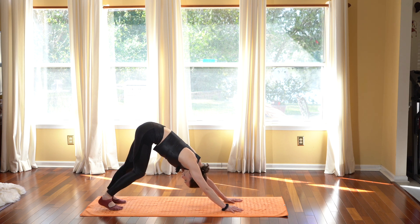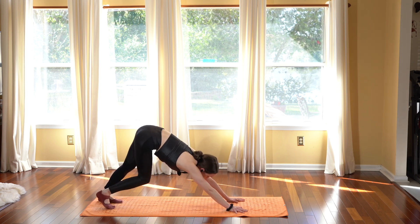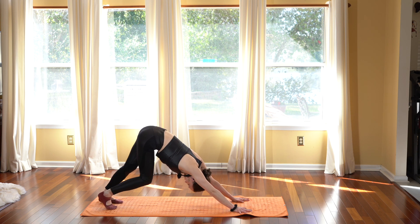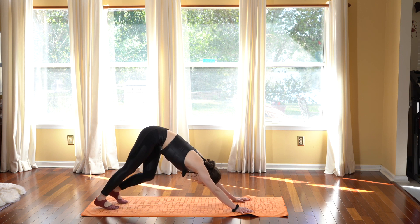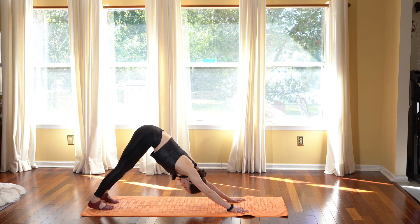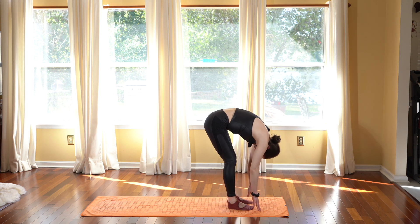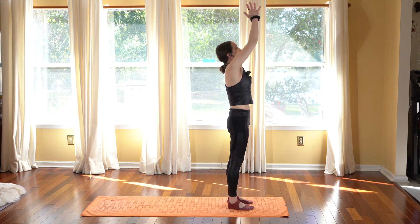Tuck your toes and shift your weight back into downward dog. Begin to bend one knee and straighten out the other as you paddle out the legs, really loosening everything up. Let the head shake it out, letting go of any restrictions or tightness in the body, lengthening through the spine — creating a nice long body, breathing in through the nose and breathing out through the nose. Inhale, push your weight all the way back holding still, and walk your feet towards the front of your mat into standing forward fold. Inhale to halfway lengthen, exhale fold, and start to come all the way up into standing. Open your arms, take a deep breath in as you reach all the way up.